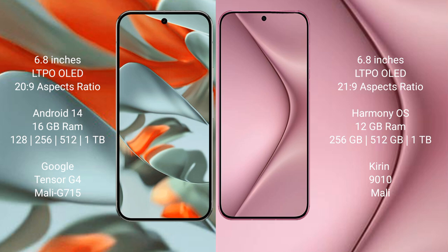Google Pixel 9 Pro XL runs on the Android 14 operating system. Huawei Pura 70 Pro runs on the HarmonyOS operating system.